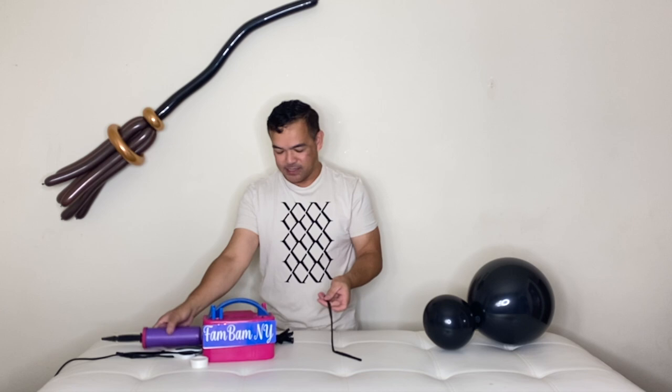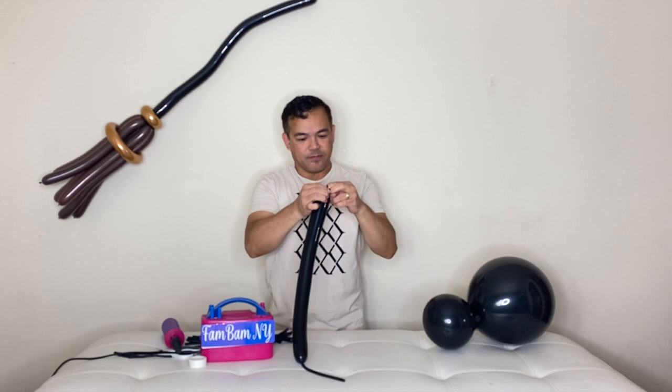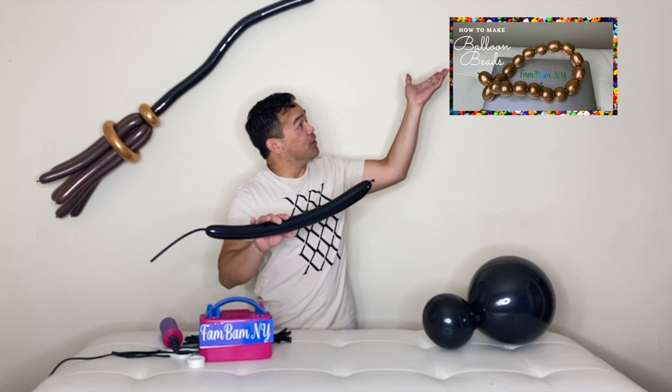So now we have our 260Q. You stretch your 260Q and we will make beads out of it. Pump about three pumps and then tie this on here. We have a separate step-by-step video tutorial on how to make these beads — please check it out.